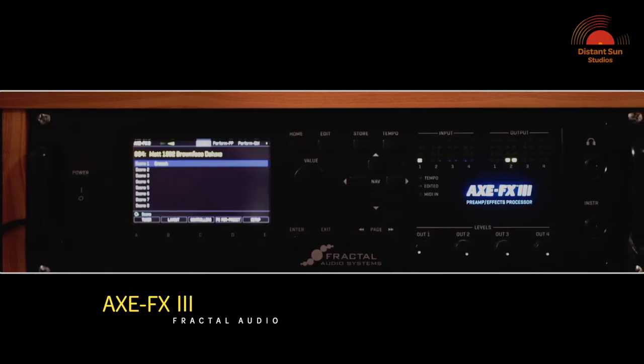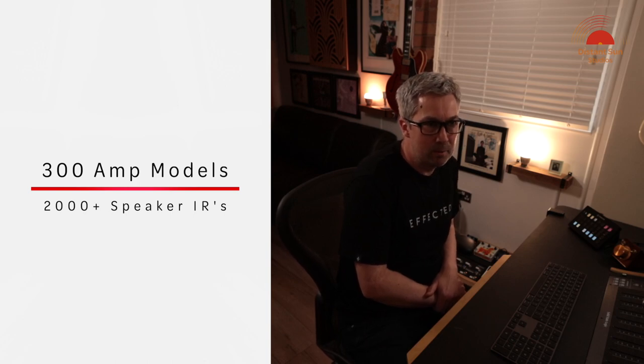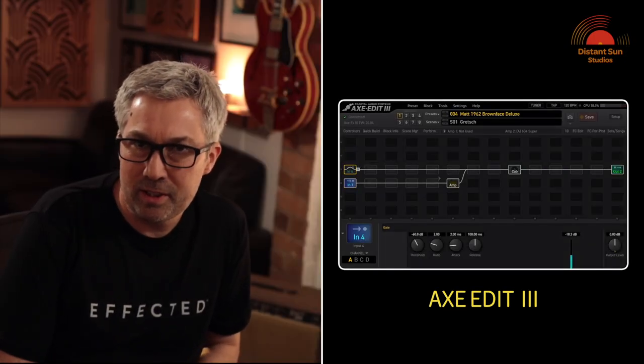For those of you not familiar with the Axe FX3, it's a rack mountable modelling unit designed to create your perfect guitar rig from start to finish. It features around 300 amp models, more than 2000 speaker cab impulse responses, along with a massive library of effects. You then have the ability to pretty much tweak anything until you get the tone that you desire.